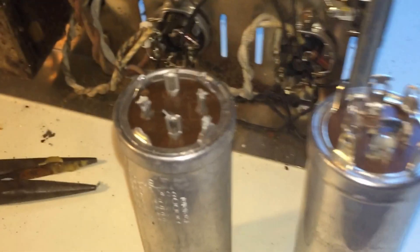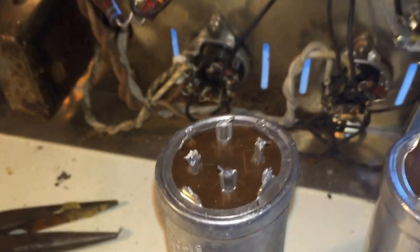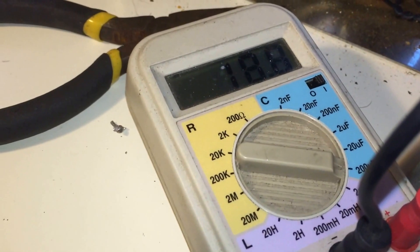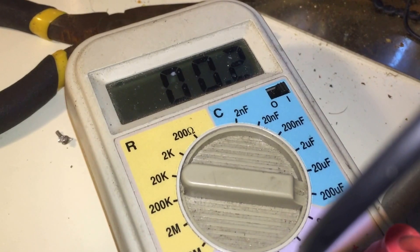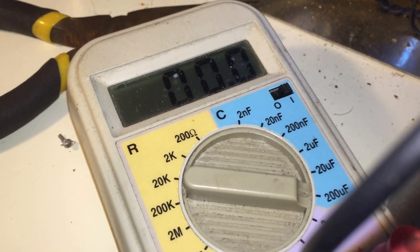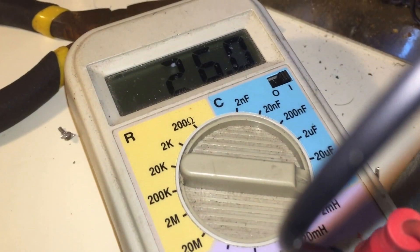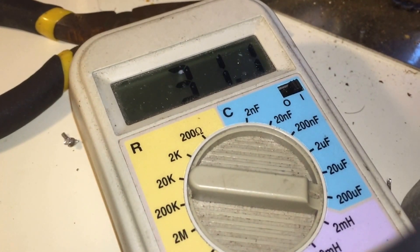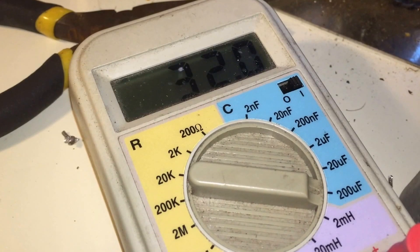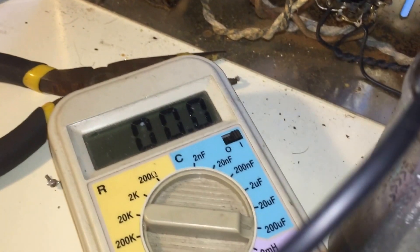I've pulled out the old unit by breaking off the tabs. The unit's not going to be reused, but we're going to do some testing since we have it out. Getting the capacitor meter on here: the 30-value cap reads nothing, and both 20-value caps also read nothing. One cap reads 26 — it's supposed to be 20, so that one might pass as marginal — but the last 20 reads 32. Those are the readings we're getting, and this cap is definitely gone.